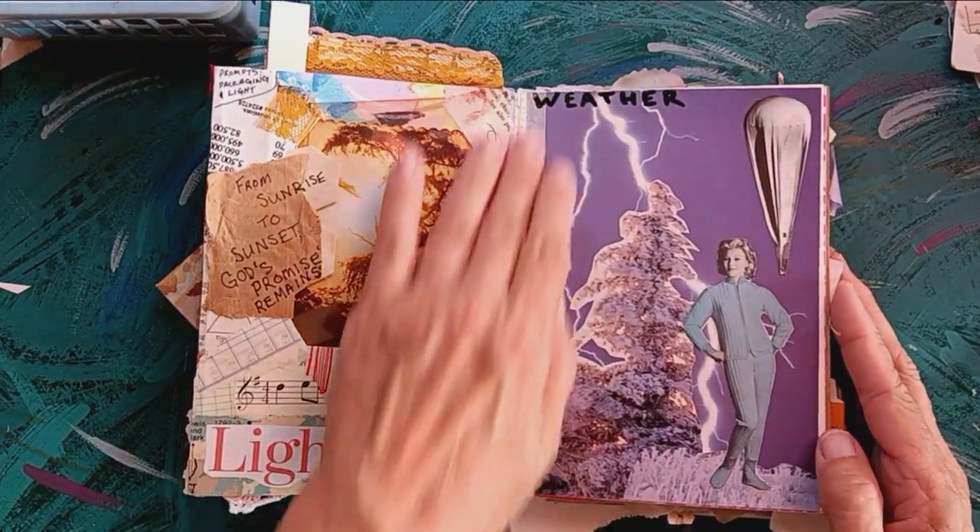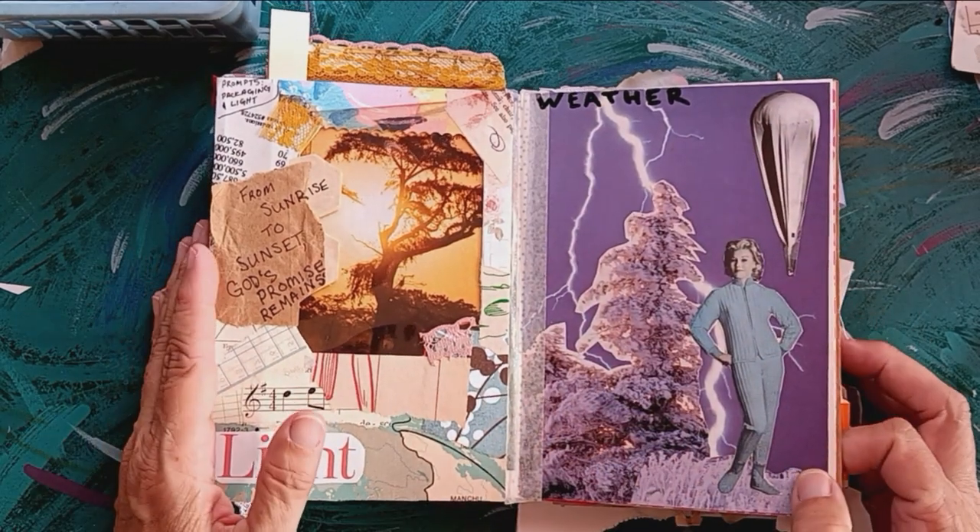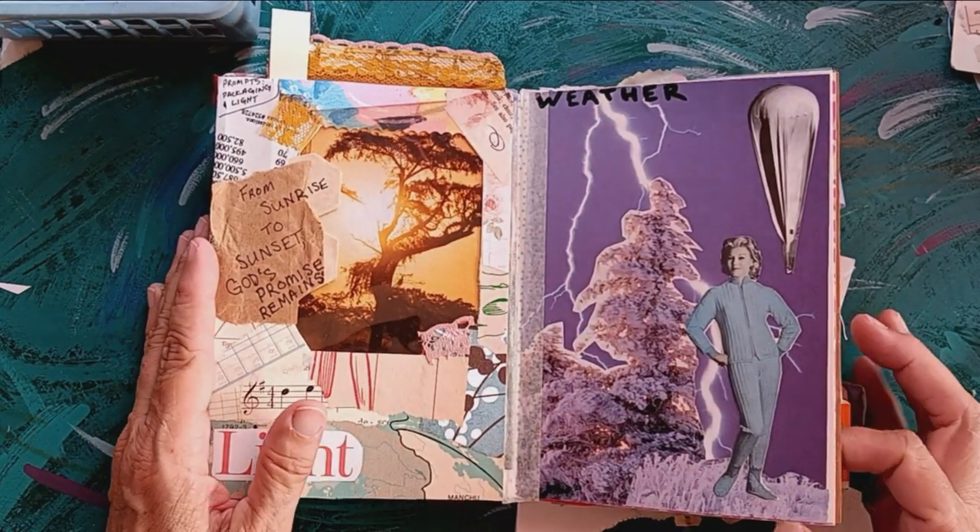This one is weather. We've got lightning, snow, a weather balloon, and a woman in a retro thermal outfit for outdoors.